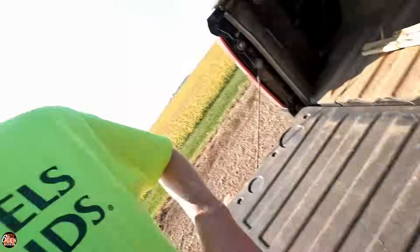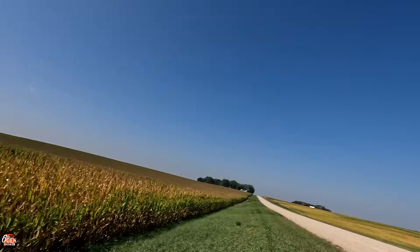Big difference. Let's go to the next field, which I think is going to show an even bigger difference. Made it to the next field. This should be easier to see a difference because we did not go through this field with the anhydrous bar. And it's just a little bit of a better field too. Kind of curious to see what the difference is here.